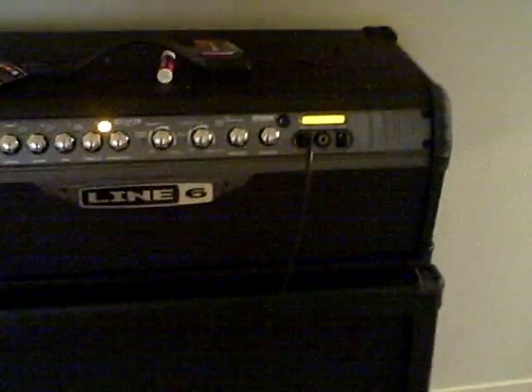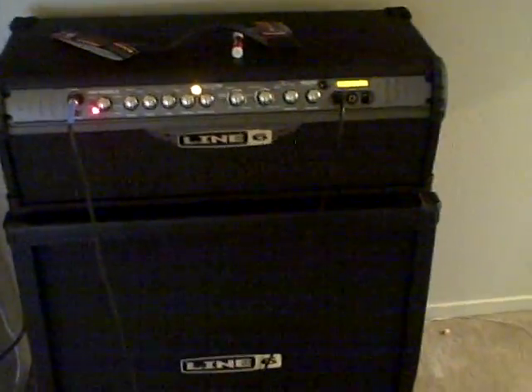Anyways, there's lots and lots of amps to choose from. If you go with tube, it's going to be expensive — that's why I ended up going with this. Hope you found this at least somewhat informative.